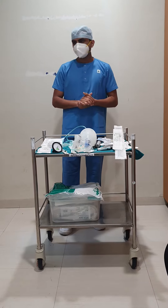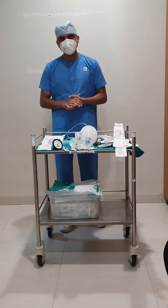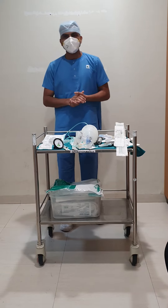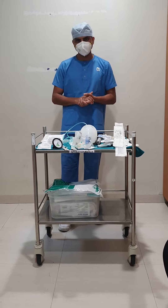I am Ajith Sarasya, ICU nurse coordinator, and I will be explaining about the articles and equipment needed for an intubation. Intubation is a procedure where you will insert a tube through the trachea for providing artificial ventilation.